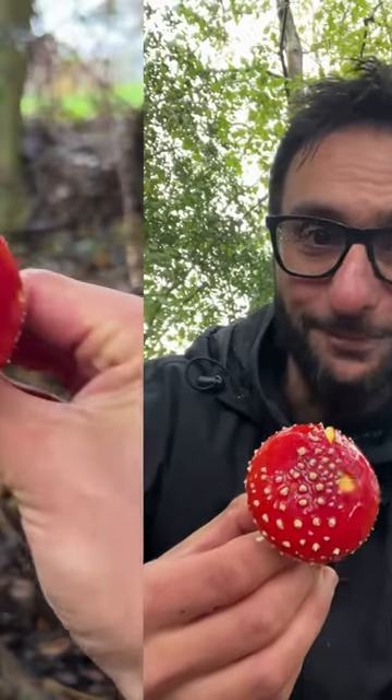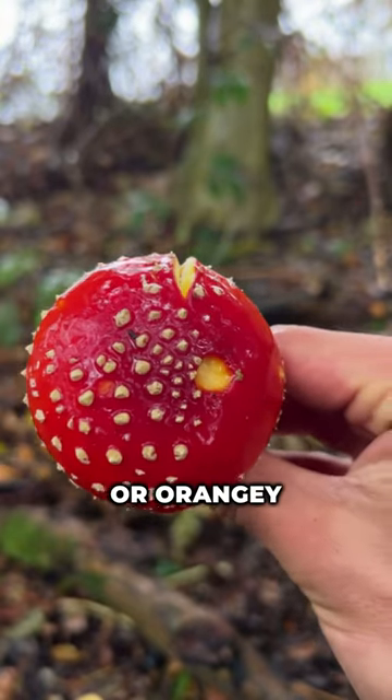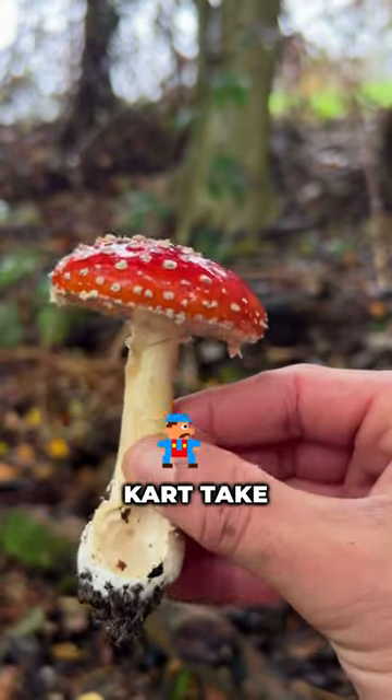Introducing Amanita Muscaria, or the Fly Agaric Mushroom. Instantly recognisable, this mushroom features a bright red or orangey cap with white scales. It looks like it's straight out of a fairytale or Mario Kart.